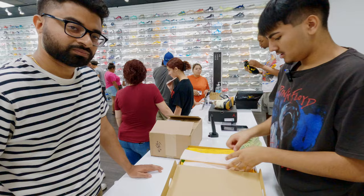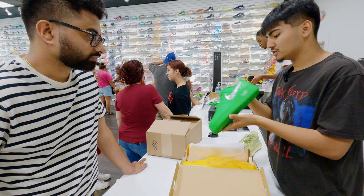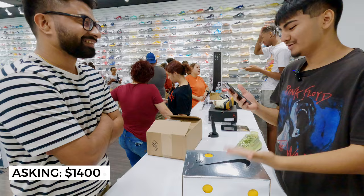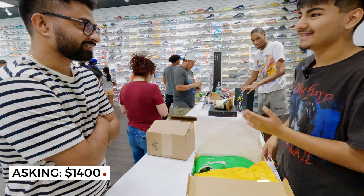Homeboy came in and brought a pair of Off-White Brooklyns — he got them off Stadium Goods. The authentication and everything checks out, we already verified them. Time for the negotiation. How much were you looking for? I'm looking for a straight $1,400. Okay, let me see what I can do. Since it is a higher-end shoe, I might have to be a bit lower. If I were to shoot you an offer, I'm at $1,150.